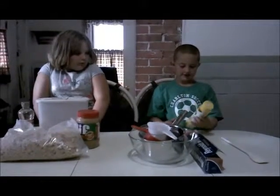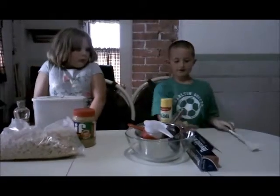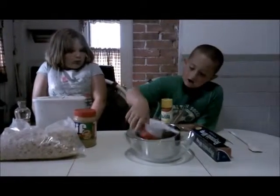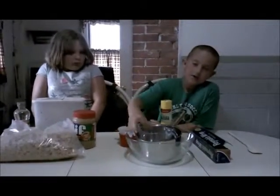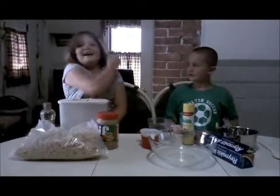The tools we'll need are cooking spray, a spoon, tin foil, dry measuring cups, liquid measuring cups, a pot, and a large bowl. Let's start cooking.